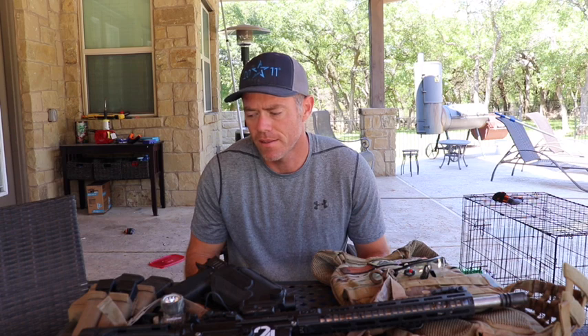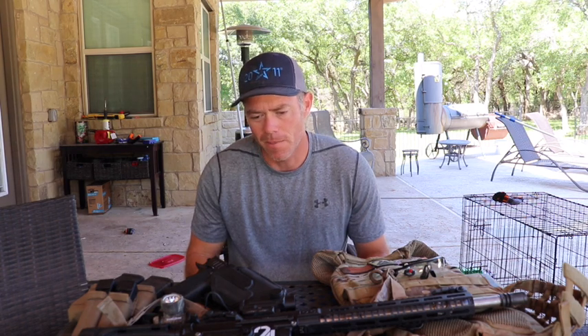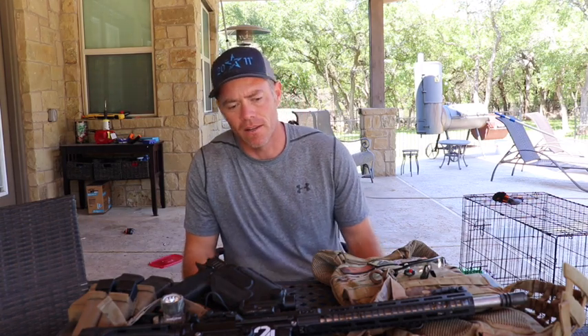Hey everybody, so in this video I'm going to go over the gear that I use during competition. This is the main stuff. The smaller things that I use, I may make another video of that later on — not really that I use, but probably that I have with me.